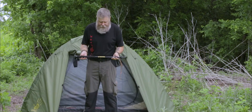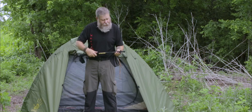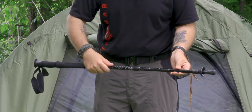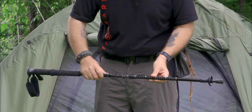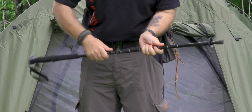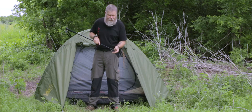Hello, this is Mike with 12 Survivors, and what I have here is the GeoPath Hiking Staff. It adjusts the same way that the trekking poles do. It has your increments here so you can get your measurement and remember what that measurement is. Twist lock, just like the trekking poles. It also comes with a mud and snow basket.